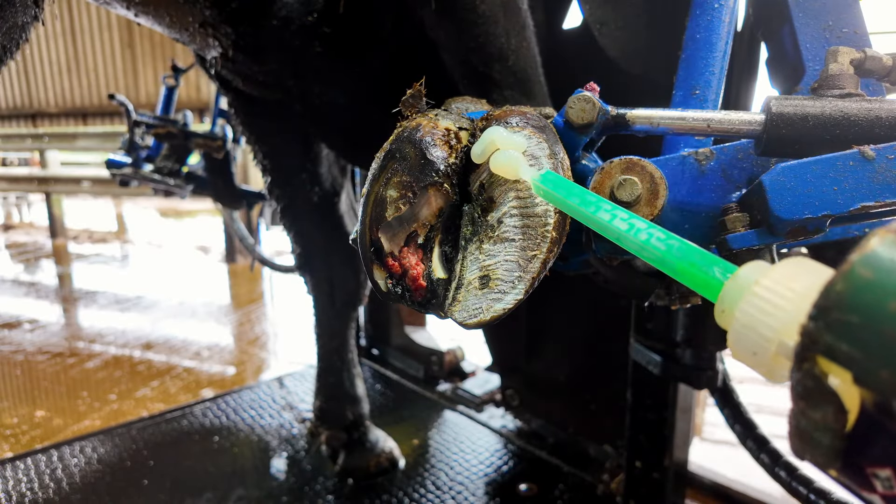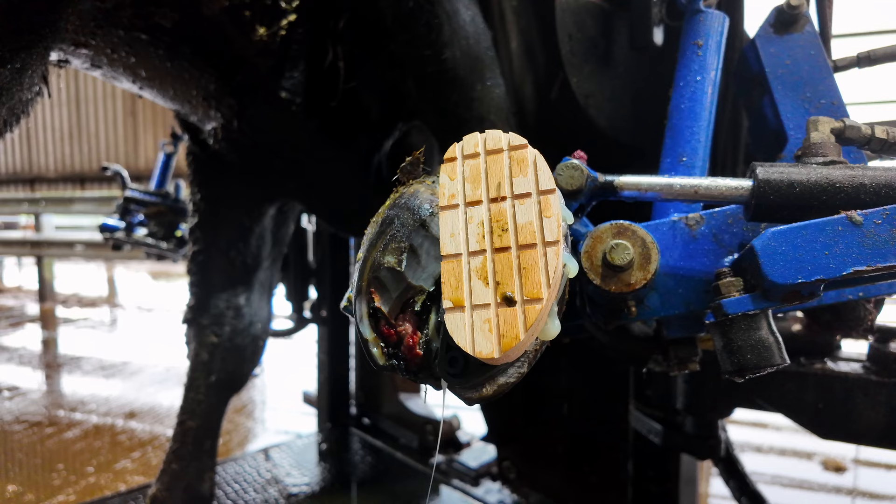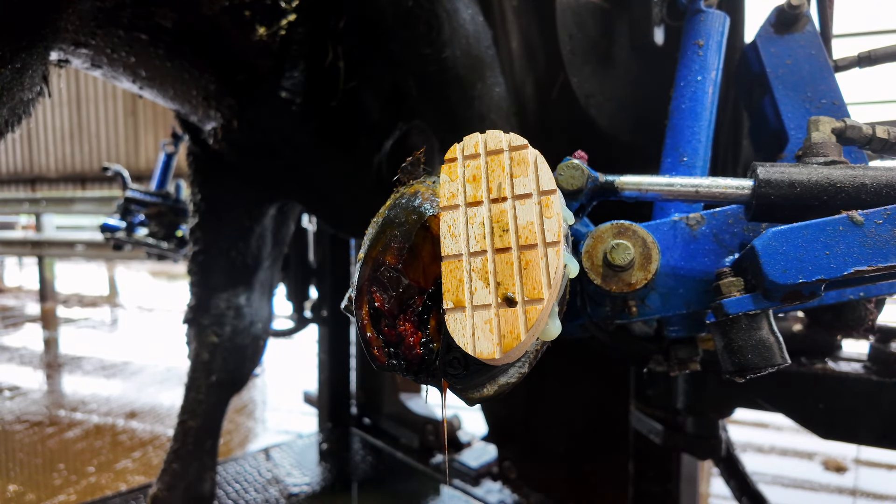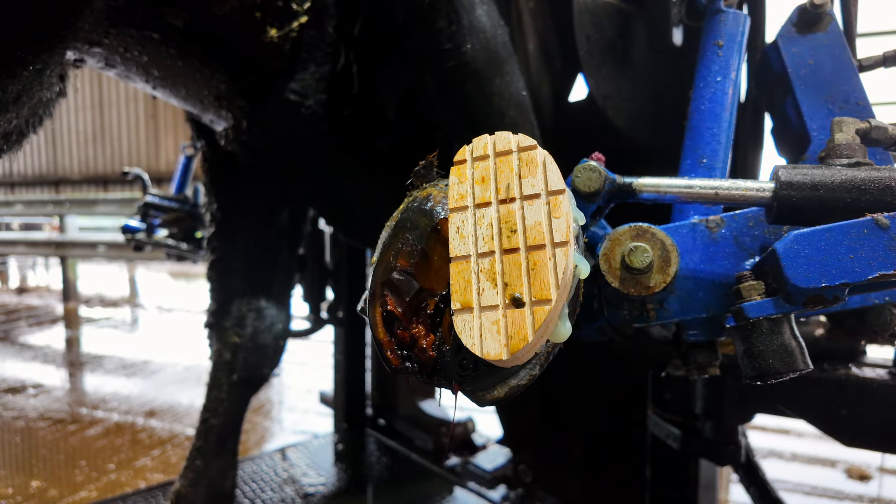There isn't much for us to trim away, but we can make her feel a lot better. And I guarantee you guys, you're about to see one of the best transformations we have done on here for a long, long time. This girl walked out of the chute completely weight-bearing on that hoof — and as you saw from the intro, she wasn't exactly weight-bearing when she came in.